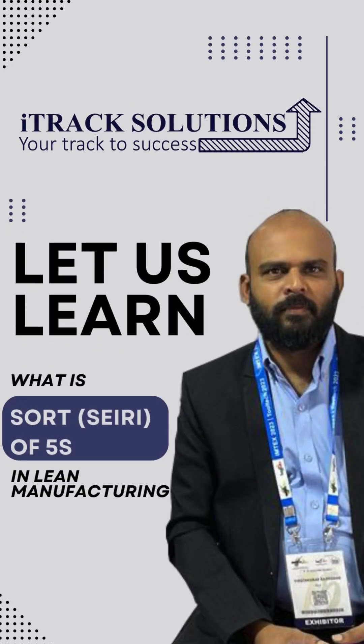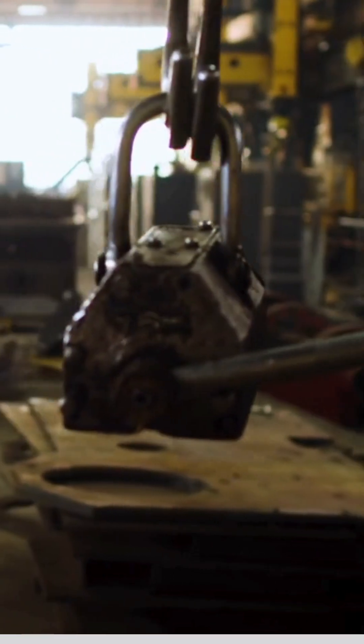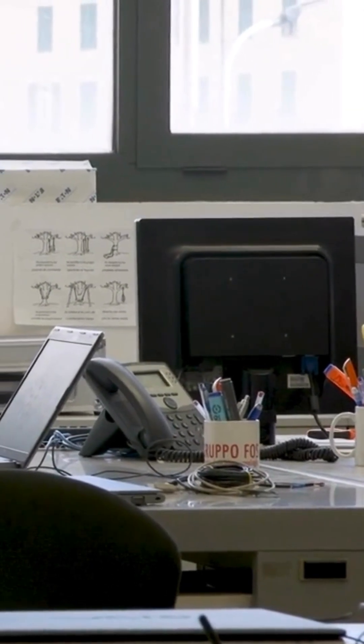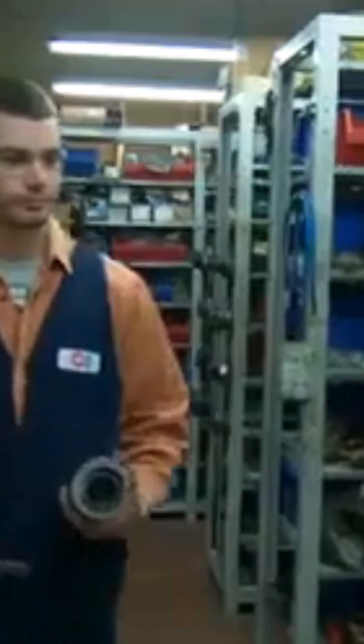As part of the Let Us Learn series, in this video let us learn what is Sort, or Seiri, of 5S in lean manufacturing. Is a cluttered workspace making your process inefficient? Sort or Seiri — the first step of 5S in lean manufacturing — will be the solution. Sort or Seiri in Japanese is all about clearing out unnecessary items from your workspace. Keep only what you truly need and remove everything else.